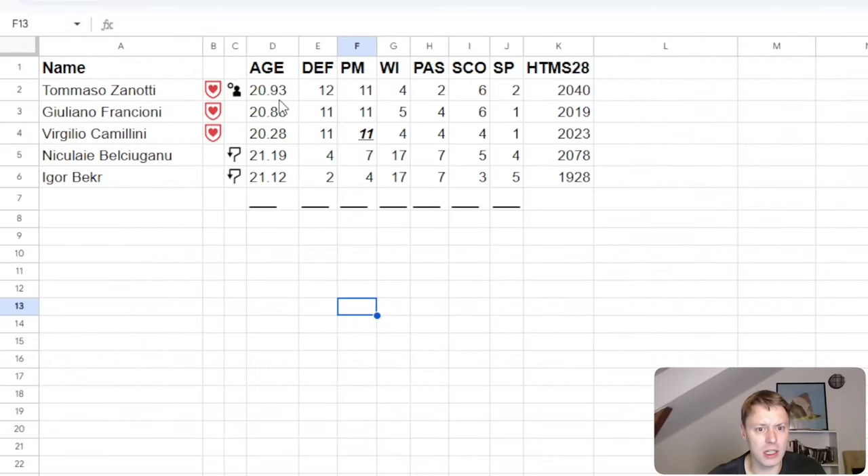If you look at Sonozzi, he is now at 2040 and is supposed to pop in playmaking soon. Camilini actually popped last week when we didn't have a video — it's been busy. Belgique Juano is looking quite good, but we're expecting these guys to pop fairly soon again in playmaking since they are quite low. It's starting to come together, and we're boasting quite a midfield rating with our core players, which is a nice effect of our cycle training system.